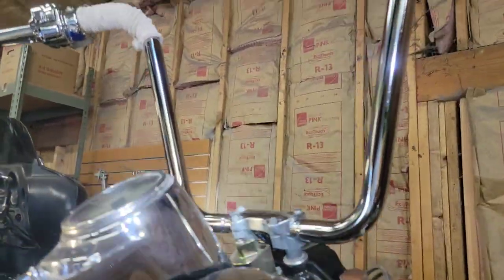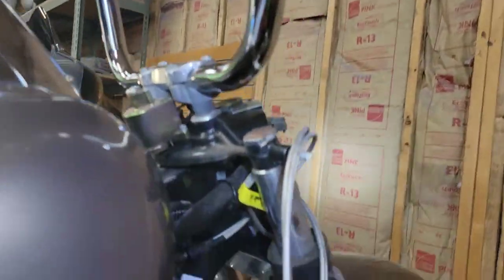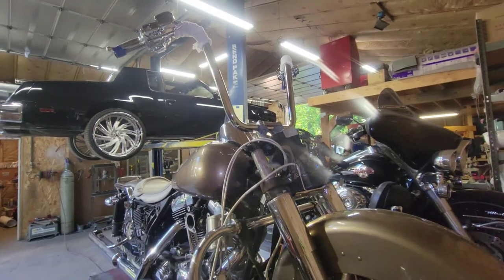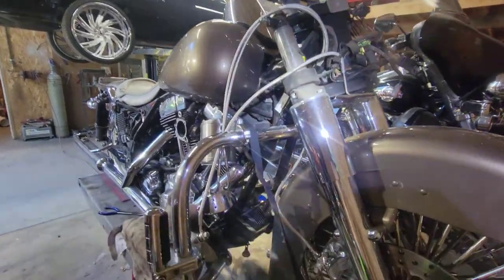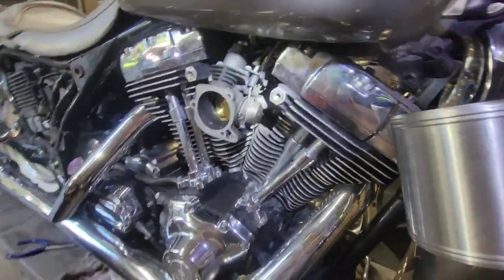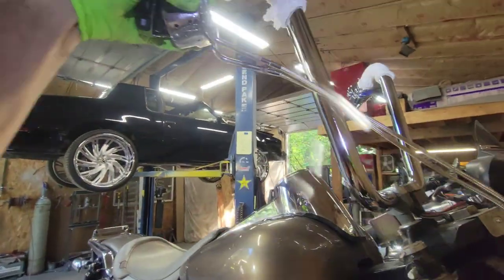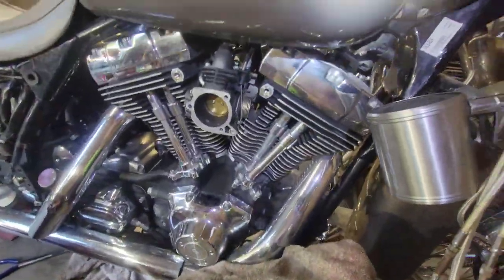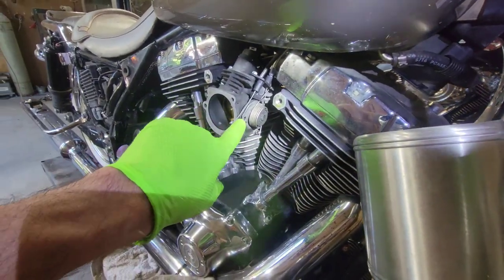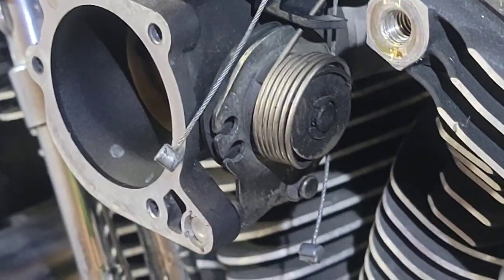Next step: got these bars all tightened on. I had my buddy who owns this bike sit on the seat and tell me where it feels comfortable, and we came up with right here — we like it. They look good, mounted nicely — Drag Bars, that's the brand. Now we're working on these cables, because the originals would be super stretched out at this bar height. Seen it done before — bad idea because stuff doesn't work correctly.